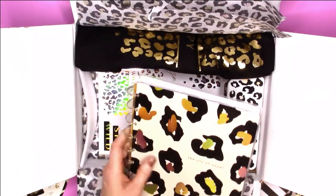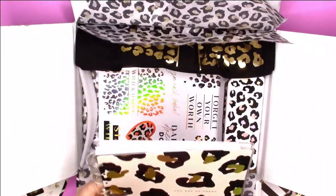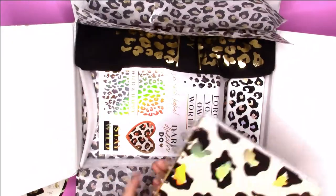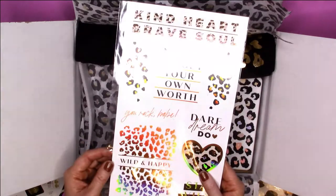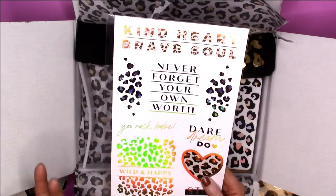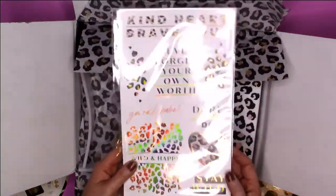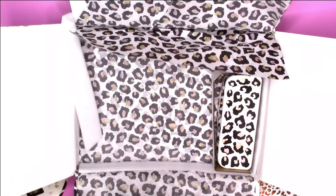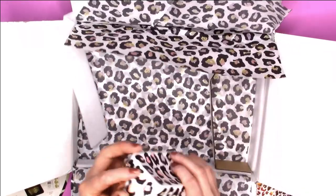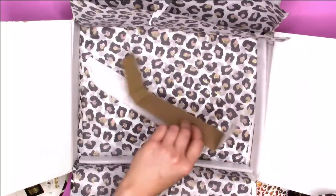And then you get — I'm not sure if this is a planner — but oh my gosh, can we just look at those discs? And then, like in a previous Be Happy box, you get big stickers with this pattern, which is gorgeous. It looks like you get a tote — yes! You get a tote that I will use all summer long. And then this — I thought it was an eraser — it is a silicone pouch and it's very cute. So that is what you get in the box.